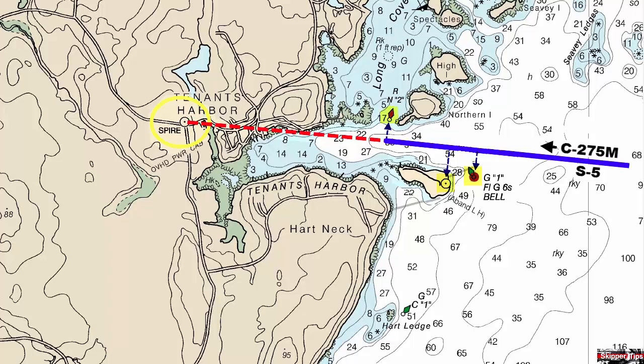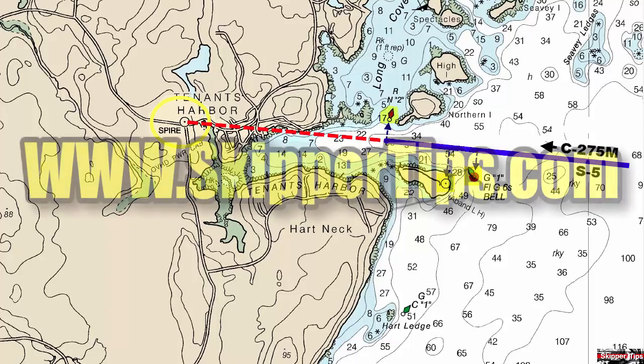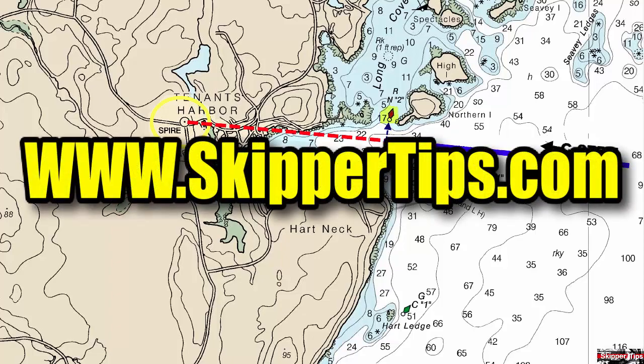Use easy sailing navigation tips like these to help you sail safer on the waters of the world. This is Captain John, and this has been another one of my video tips of the week. Find more sailing tips and techniques on www.skippertips.com.